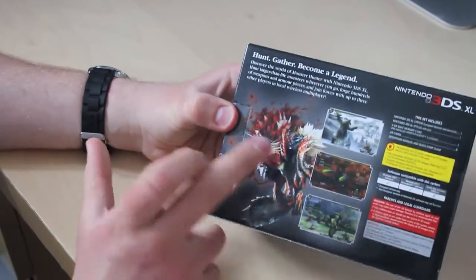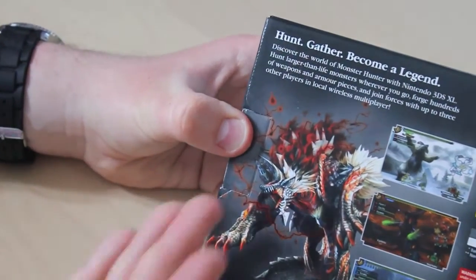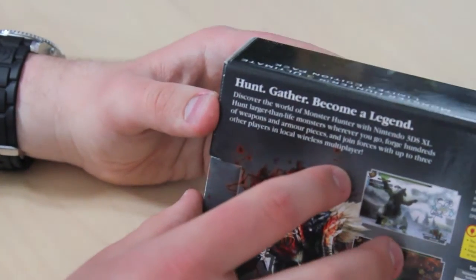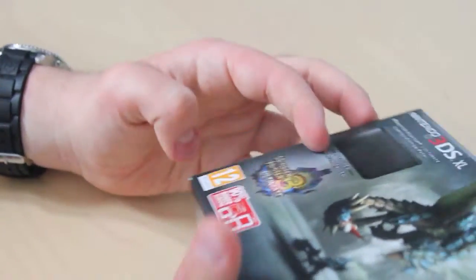As you can see on the back of the box, we've got the advertisement for Monster Hunter, showing you that you can become a legend of monster hunting. Monster Hunter is amazing, so I will show you that when we get into it. Anyway, let's unbox this bad boy, which is the 3DS XL.